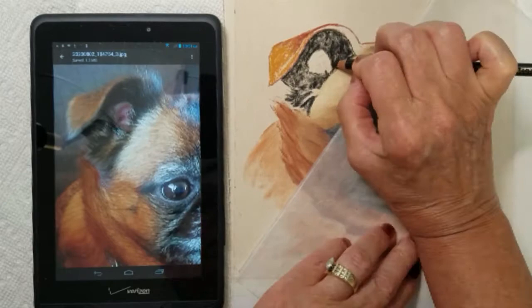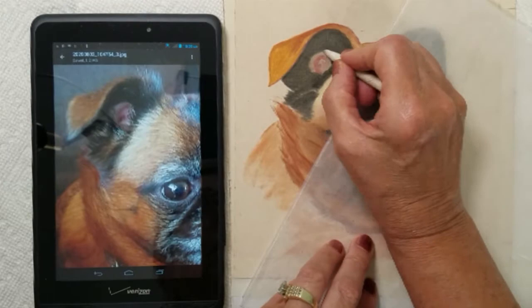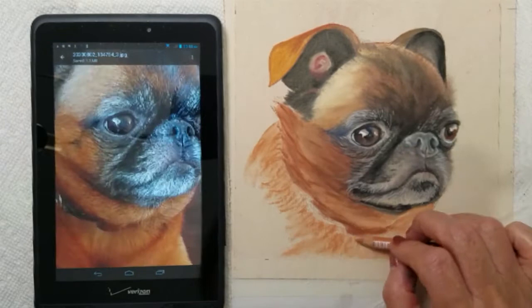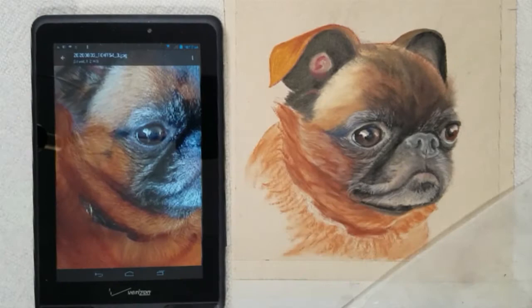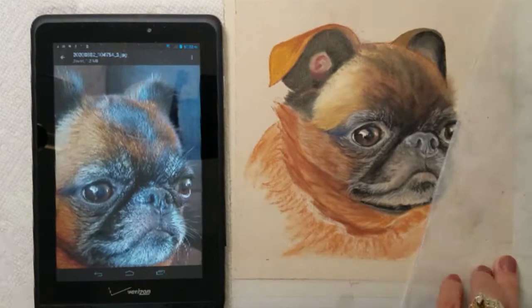When developing fur, I block in areas with my pastel sticks, trying to match the colors in my reference photo. I'm using browns, black, burnt sienna, and cream colors to gradually build some highlights, still working from dark to light. I used light gray on this dog's whiskers and topped them with some white fur details.